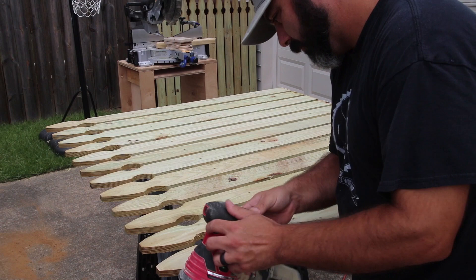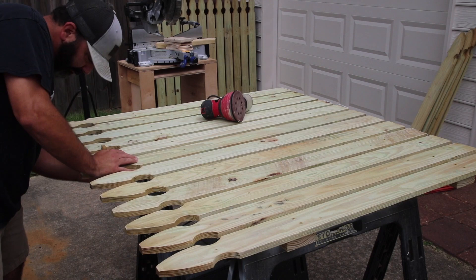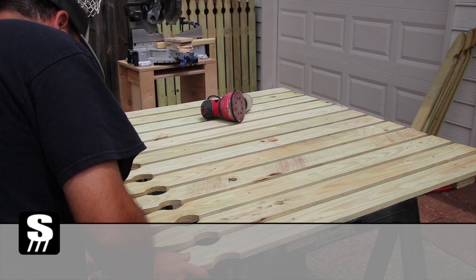Now that I have the fence panel built, I can move on to cleaning it up by sanding it to remove all the splinters and rough surfaces. On this project I only used 80 grit to clean it up. For me there's no need to sand down any more than that, as long as the stain is easily applied.